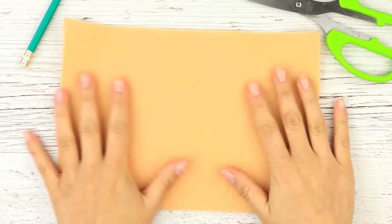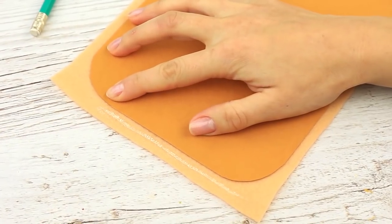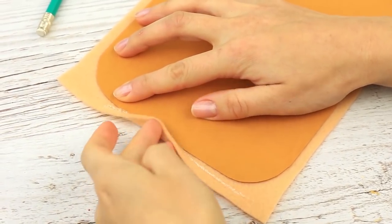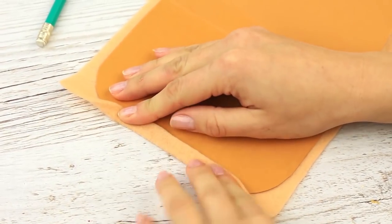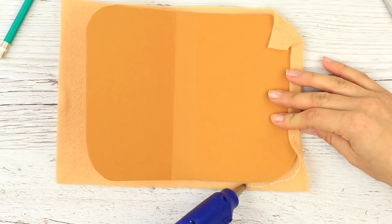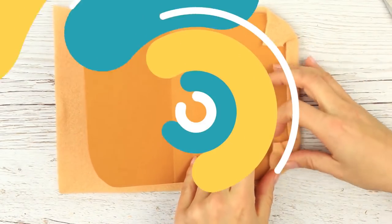Take dense beige felt, place the base on the fabric, and hot glue the edges, wrapping around the base. The bread is ready!